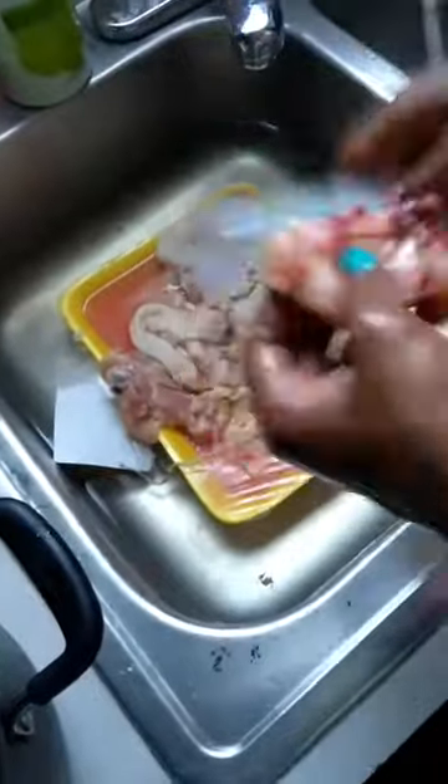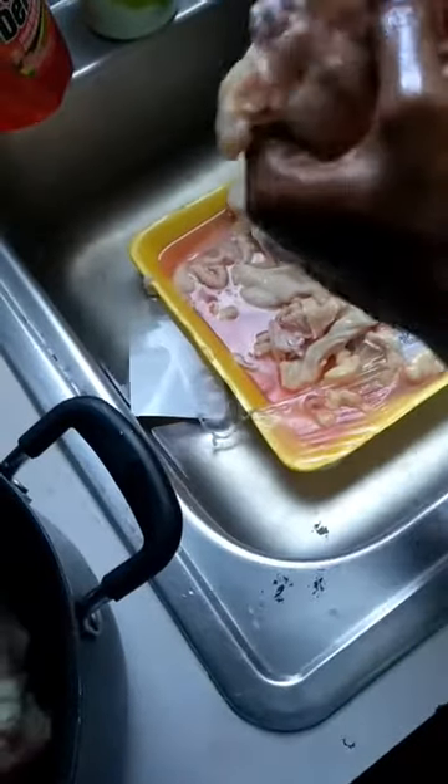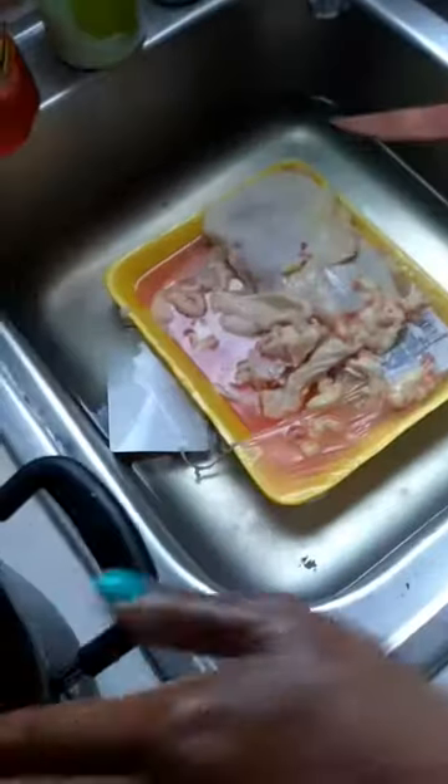I take all the skin off of the chicken, and I take as much fat as I possibly can off the chicken because this chicken is going to be fall off the bone chicken, and you don't want to have to pick around fat. So I take everything off. These are thighs — the first thing I do is just rip the skin off. The skin used to be my favorite part, but it is the most unhealthy part. We're not going to fry them; we are going to cook them on the stove. We'll let the chicken sit in the salt water for about five minutes while it gets clean, then we'll start cooking.